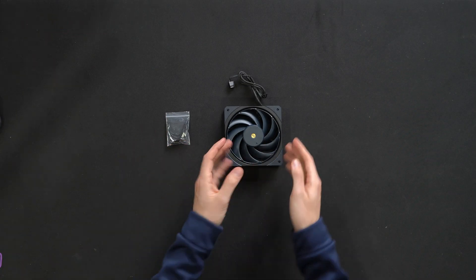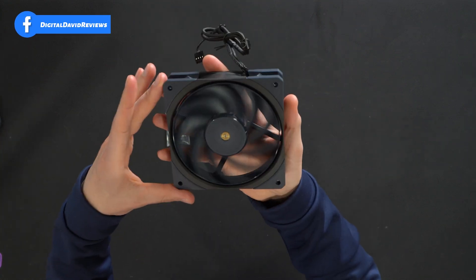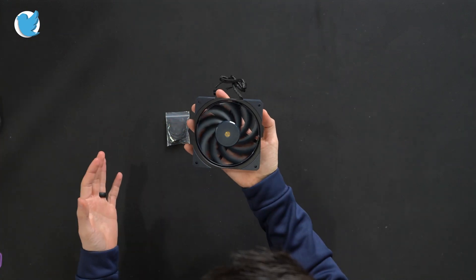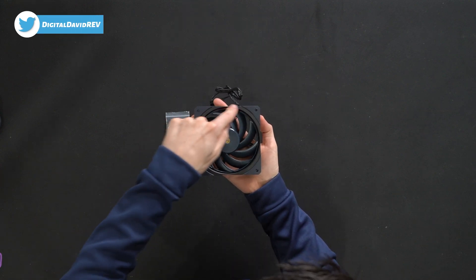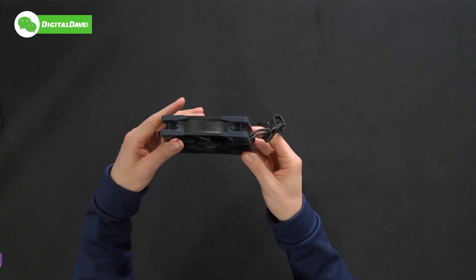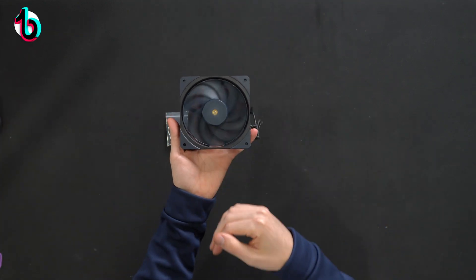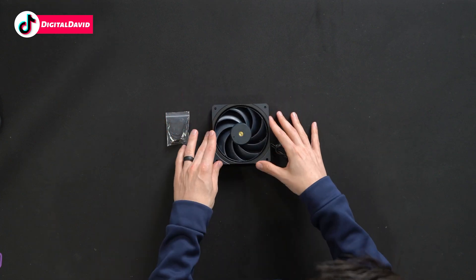Here are all the contents: first up we have our hardware kit, followed by the fan itself. Take a look at this fan — you might notice it's actually blue. We have a black circle right there, but everything else is blue; the fan blades are blue. Pretty cool and definitely unique. You can notice it more in person, especially if you're looking at something else that's black.